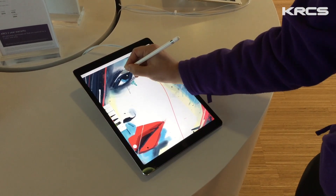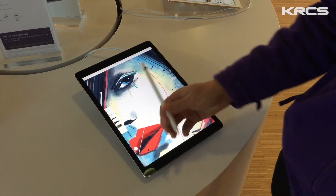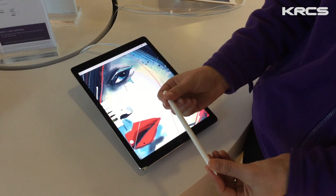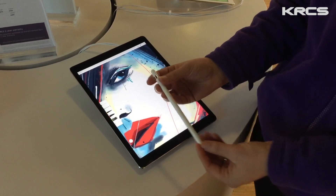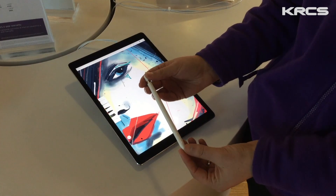It's not just fantastic for art applications, but it's also great for things like adding notes to spreadsheets, or adding your signature to emails and other documents. So the amount of uses is limitless. The Apple Pencil is available now and it retails for £79. Check krcs.co.uk for more details and to check stock in stores.